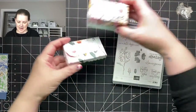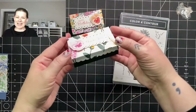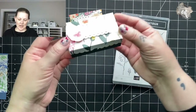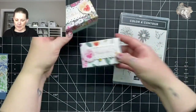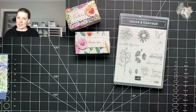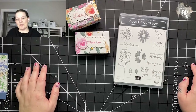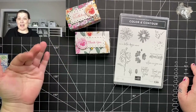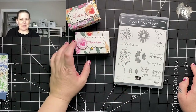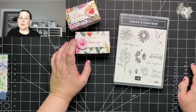There are two different sizes and we are using the Color and Contour bundle today. When I made my samples — which was the recording that didn't work last night — I used the Pansy Petal Suite. We're going to use some different DSP today because I'm kind of running out. I did some swaps set to arrive this week. I used the Pansy Petals bundle — Pansy Petals, Pansy Patch — all new names to get accustomed to.